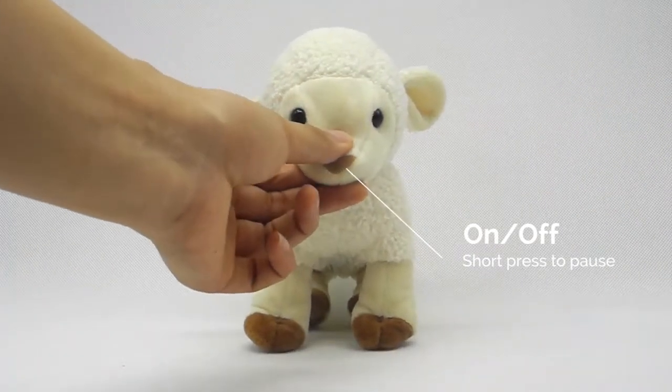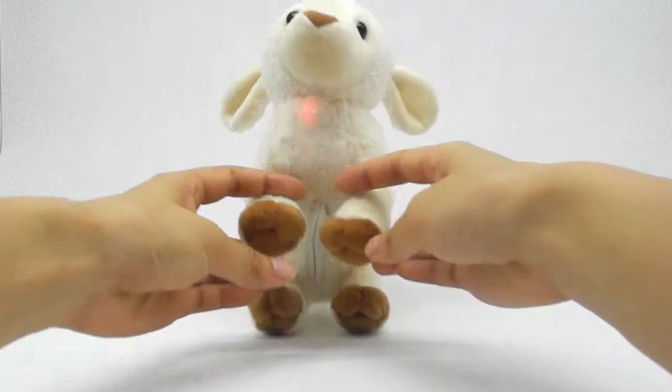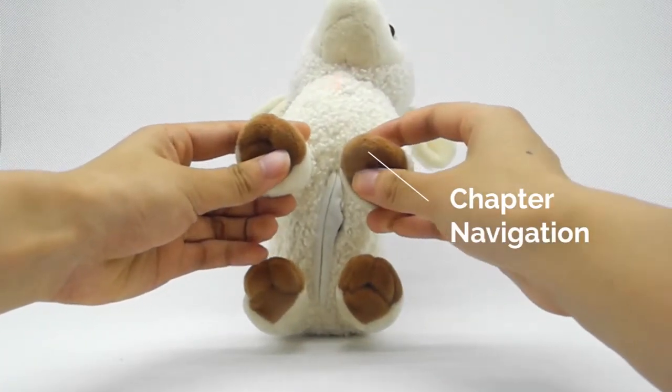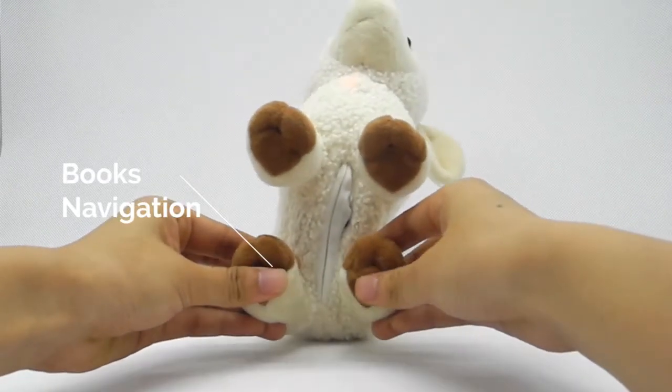Press the little lamb's nose to turn the audio on or off. Press its front feet to navigate forward or backward through the chapters of the Bible. Press the rear feet to navigate through the books.